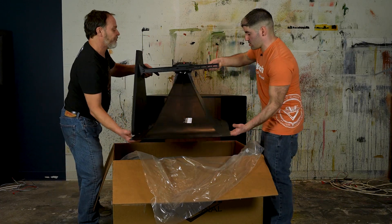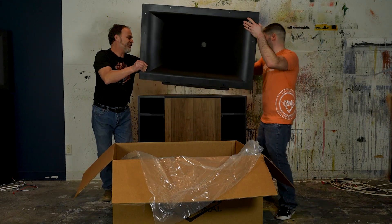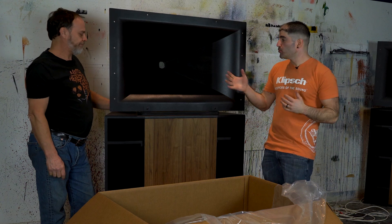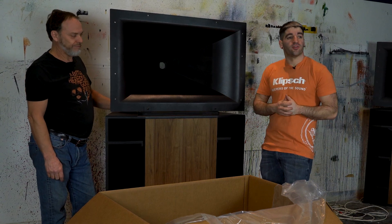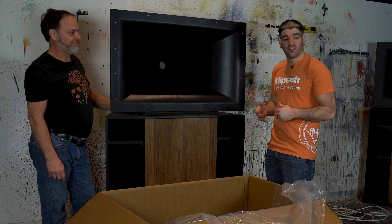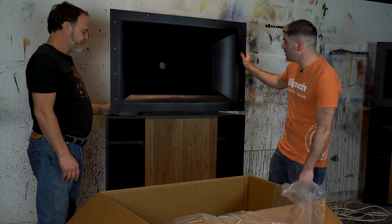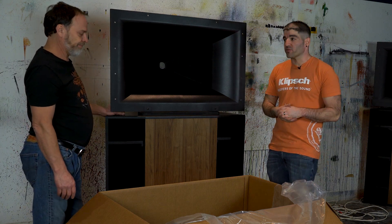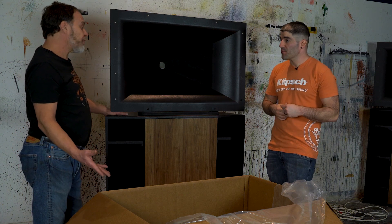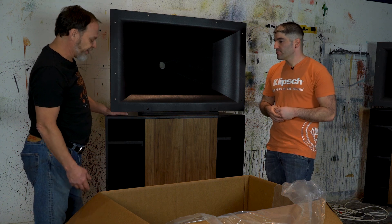Let's turn this around and set it on top. The HF cabinet doesn't weigh much — maybe 20 pounds — we're just being careful so we don't scratch the cabinet. Super intimidating to begin with, but assembly is super easy. Essentially you just take it out of the box and it's two screws. You can have these delivered and up and running in no time, and one person can do it — it's just nicer to have two people to avoid scratching something.